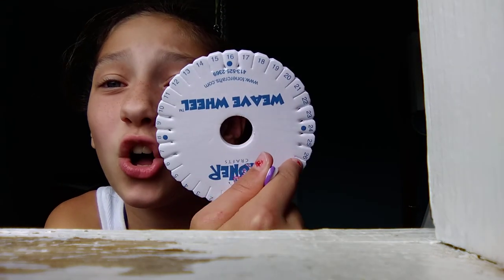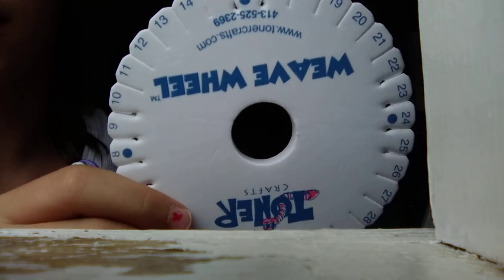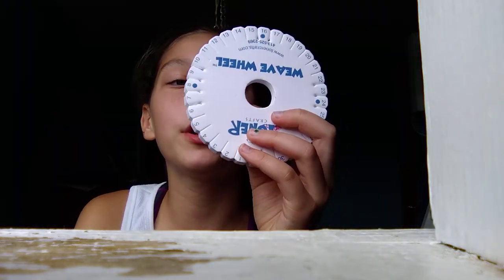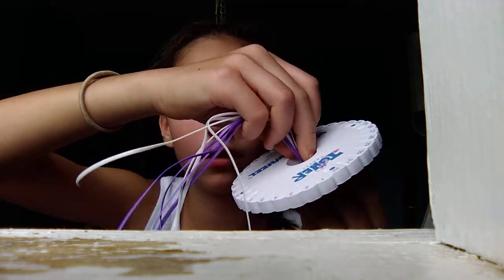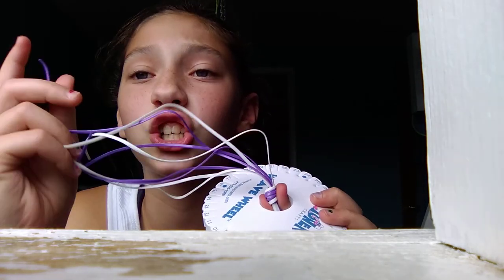You're going to need a wheel that has all these numbers on it. The numbers are just to help you place where the strings go, which is very easy. But technically, to make this knot, you could just tape it to the table, but it's simpler to just put it in the wheel. What you're going to do is put your knot through the hole in the wheel and place the strings in a certain order.